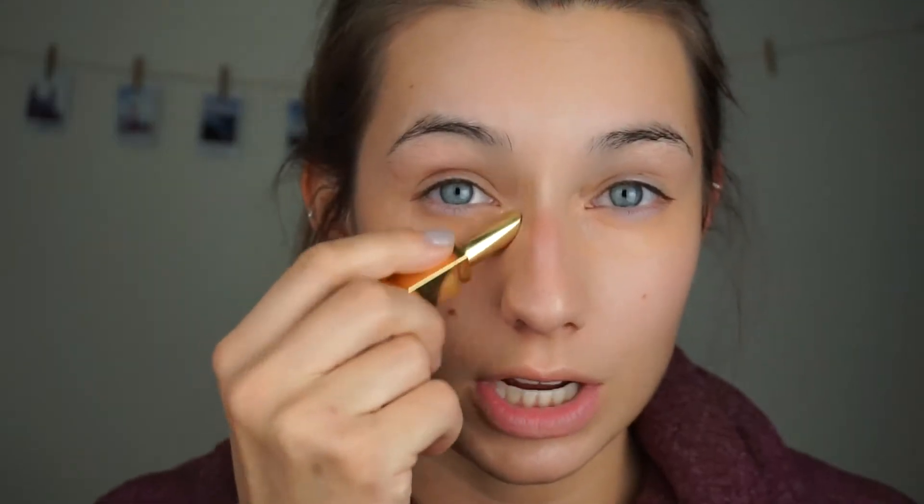Next I'm gonna color correct my eyes. I'm gonna be using my Dwar Fix It Color in number 200, applying it underneath my eyes — this will really help to get rid of any darkness. I'll use my fingers to blend. Then I'm going to use my YSL concealer over the color correcting underneath my eyes just to eliminate some of that peach. I'll also apply it wherever else I need it, usually on the sides of my nose.